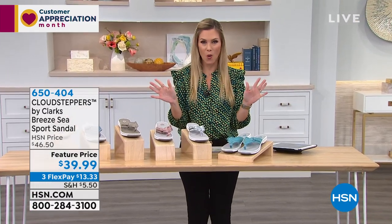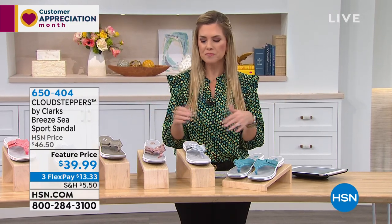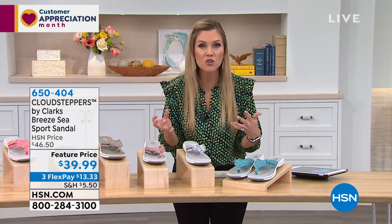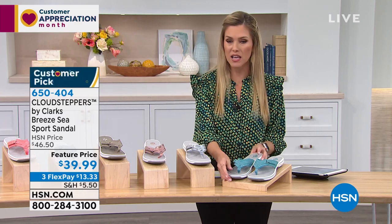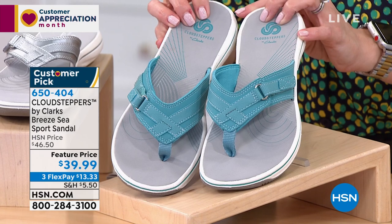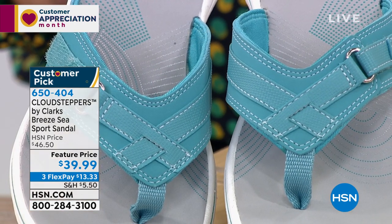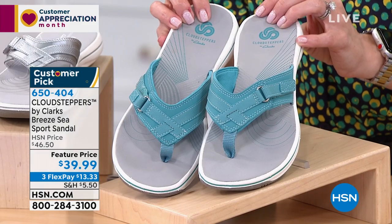We deliver right to your door so you don't have to leave your home, and we're doing three flex pay on all of our Clarks shoes this hour. If you've cleaned out your closet and you're getting rid of what doesn't fit or look good, invest in your feet — it makes all the difference. When life gets busy and stressful, you need key items to withstand the day. That's why I love the Cloud Steppers line by Clarks. This is where Cloud Steppers all started: the Breeze C, a toe-post sport sandal at an unbelievable feature price of under $40.